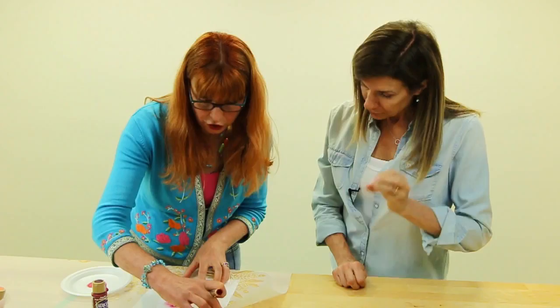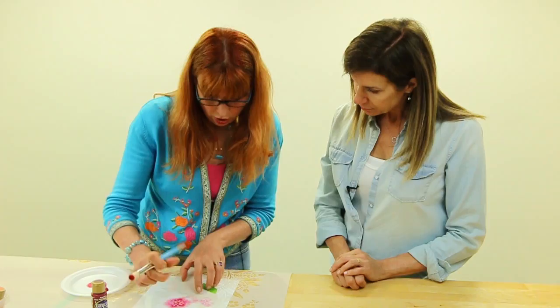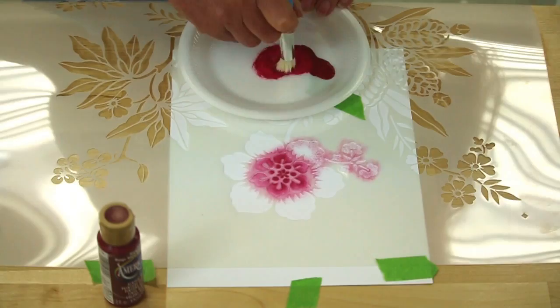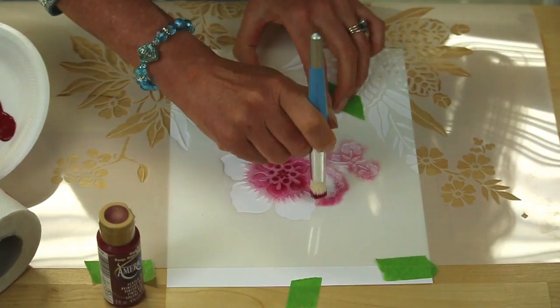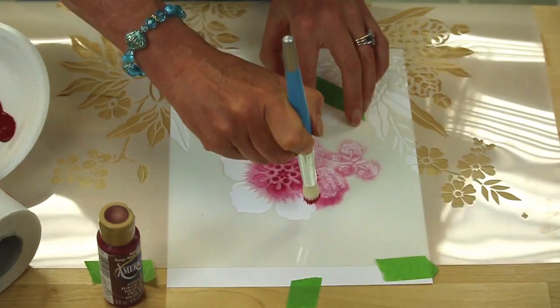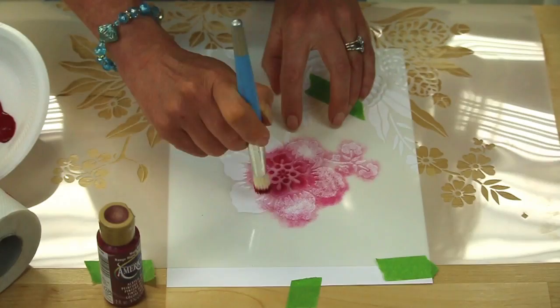It's going to look a right mess, but just to show you — see all the different depths of color we've gotten from one small amount of paint, just by the different ways we used it. Then you go back, take up another small amount, go back to the same patch on your paper towel, and work it through the holes in your stencil. I've made the mistake in the past of having way too much paint on my brush. It really is surprising how far the paint will go.